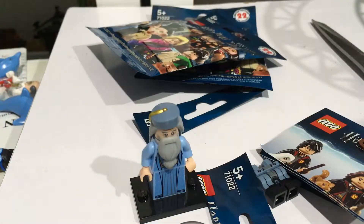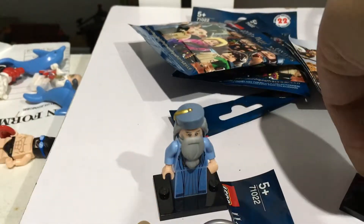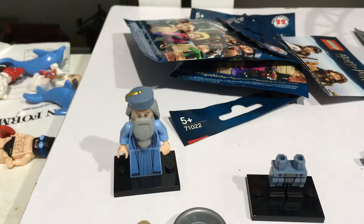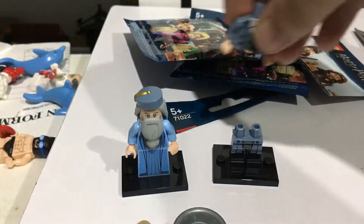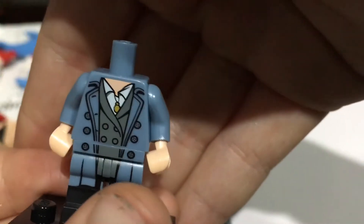And we have Tina Goldstein — it looks like. I'm not gonna bother with the wands. She uses a new blue overcoat with double molded boots, which is really nice.